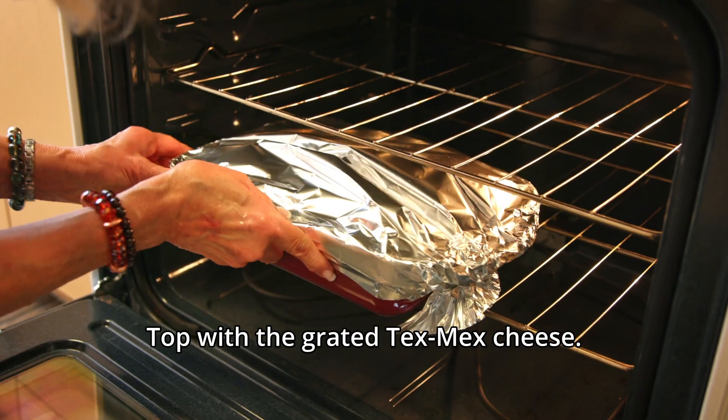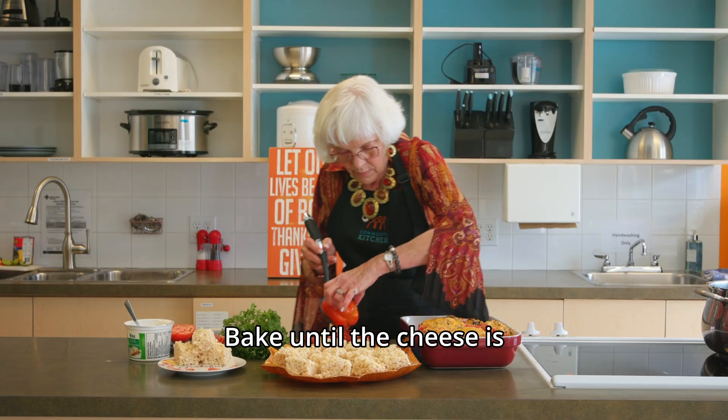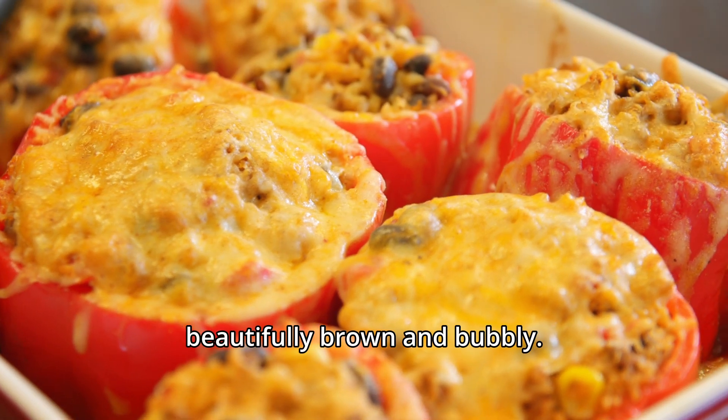Bake for 30 minutes. Top with the grated Tex-Mex cheese and return to the oven. Bake until the cheese is beautifully brown and bubbly.